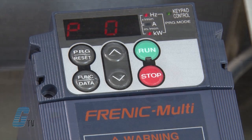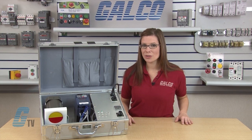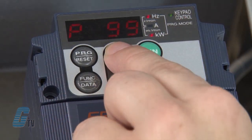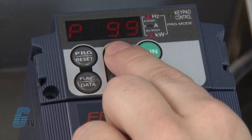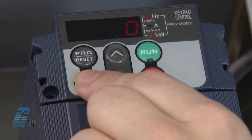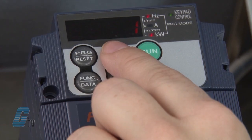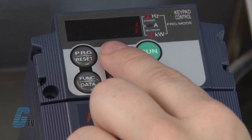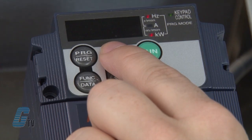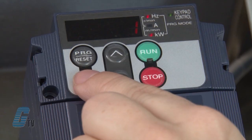My next parameter is P04. This setting should be changed if you want auto tuning. For this demo, I will skip auto tuning and continue to arrow up to P99. This parameter is directly related to the type of motor used. I will push the function data key to edit this field. Zero indicates that the drive is currently set up for a standard Fuji 8 series motor. The number 1 indicates the drive to be set for HP rated motors. The number 3 indicates a Fuji 6 series standard motor. For all other motors, number 4 should be selected. Once I have selected the appropriate motor parameter, I will push the function data key to save.